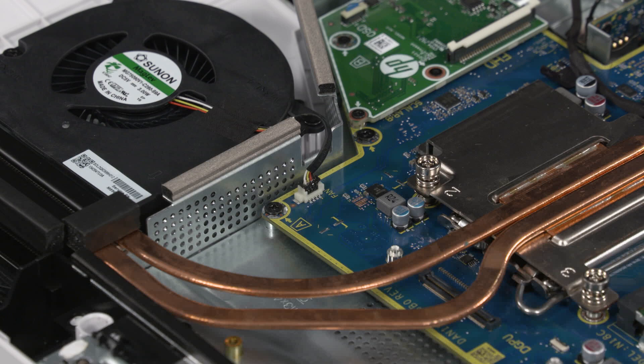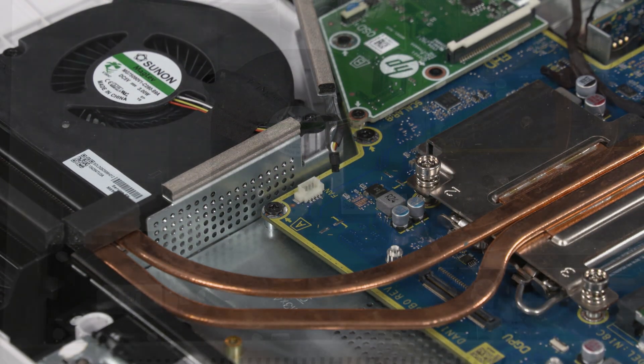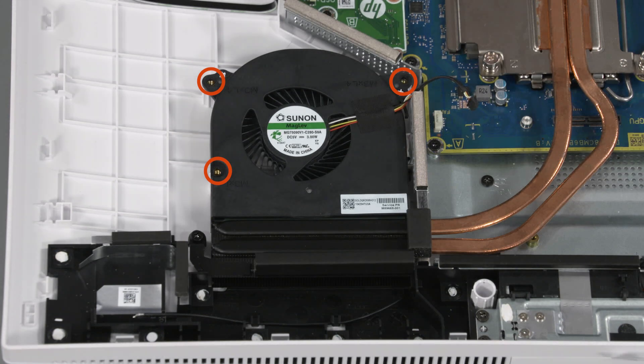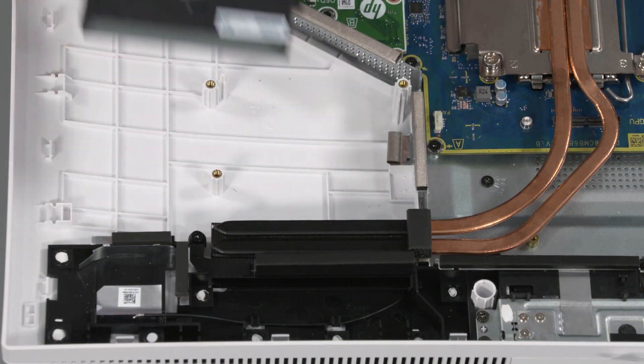Removal: Disconnect the fan cable from the connector on the motherboard. Remove the three P2 Phillips-head screws that secure the fan to the display cover. Slide the fan off the alignment pins on the display cover and remove.